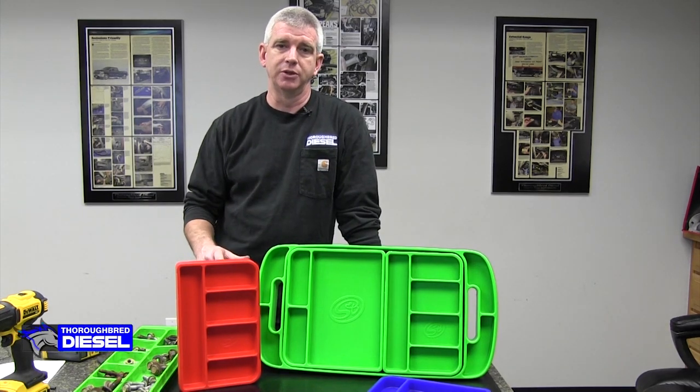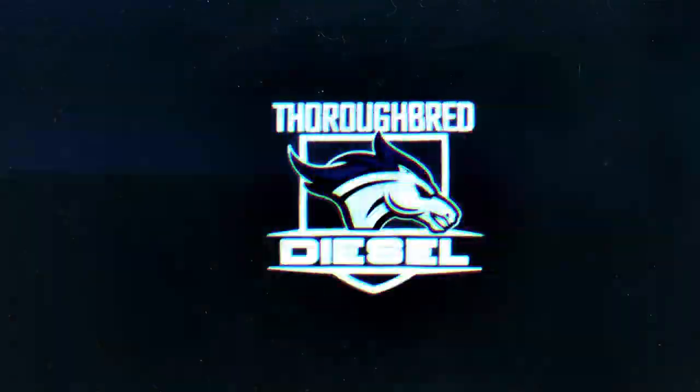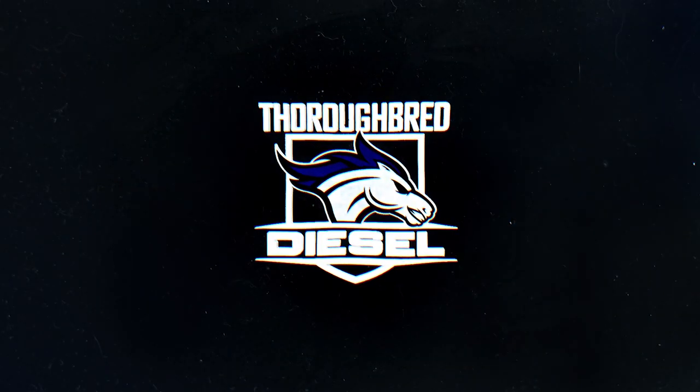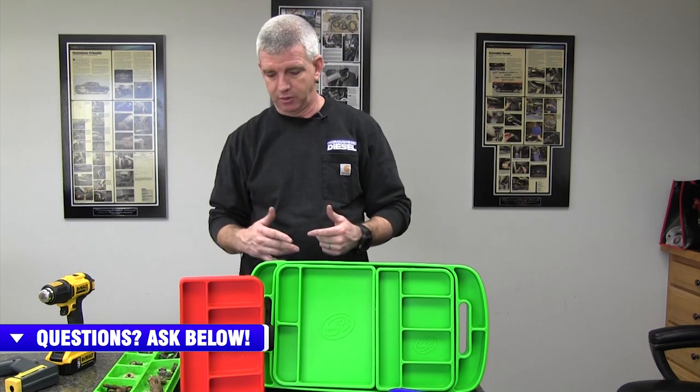I'm Wade from Thoroughbred Diesel and today we're going to be showing you S&B's new tool mats. S&B has come out with a better mousetrap in their silicone tool mats. These are compression molded silicone tool mats.